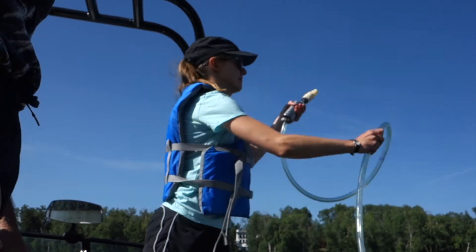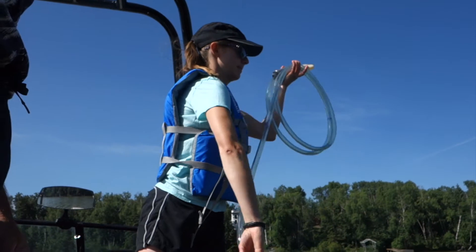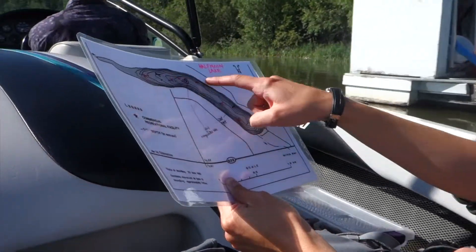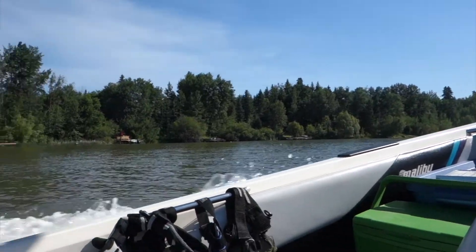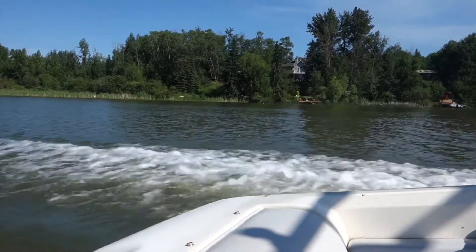Welcome to LakeWatch. This video will introduce the sampling protocol for collecting water from across the lake. In order to create a full composite sample of the lake, we will need a total of 10 different sites on the lake where water needs to be sampled. As a volunteer, you will be taking the OMS technician around to these 10 sites while they collect water using a one-way valve and tubing.